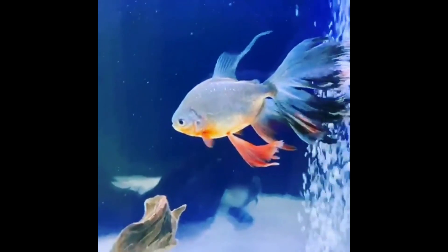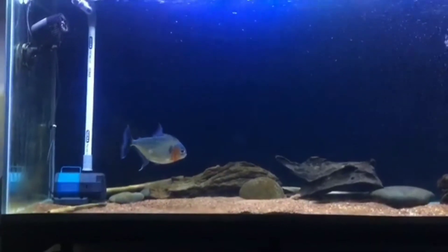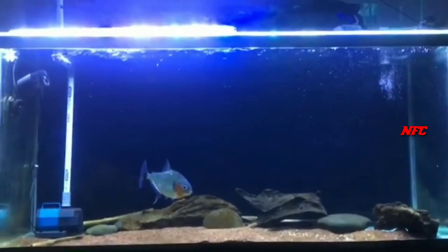During the care of this fish, it requires warm water temperature. When you are using long fin fish, you can use this to your advantage.